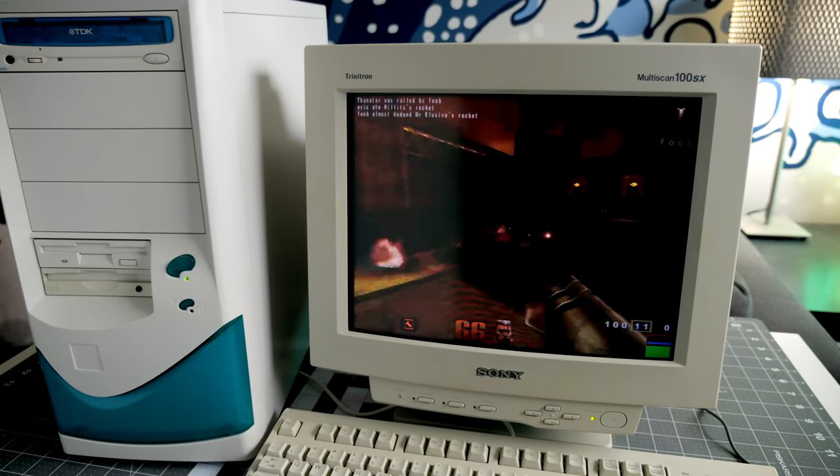That is, for now — the journey for this PC is far from over. Since it's mine to keep, we'll be seeing more of it in future episodes, as it'll serve as a great platform for testing out other retro PC parts and accessories. I may even end up dual booting it with Windows 98, as this hardware would be plenty capable of playing games from that era too. Undoubtedly, there are lots more shenanigans and retro mods to come with this machine.